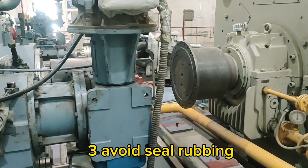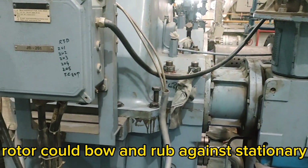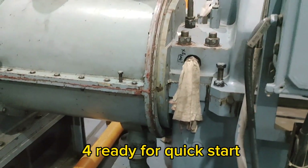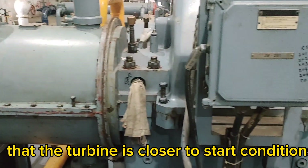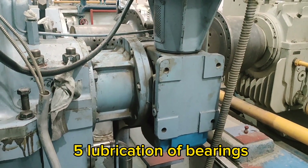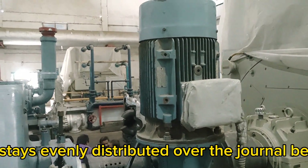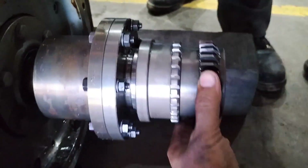Third, avoid seal rubbing: without turning, the rotor could bow and rub against stationary seals and diaphragms, leading to expensive wear. Fourth, ready for quick start: in emergency situations, turning gear ensures that the turbine is closer to start conditions. Fifth, lubrication of bearings: slow rotation ensures the oil film stays evenly distributed over the journal bearings during standby.